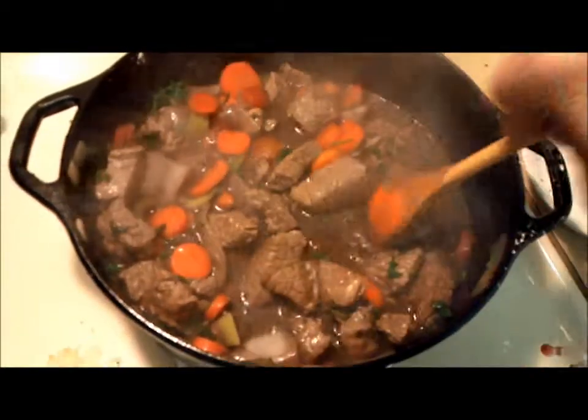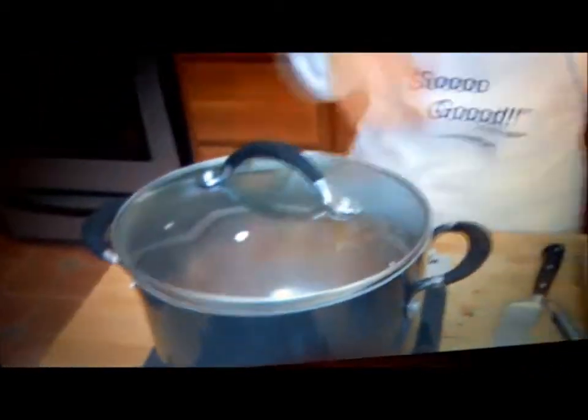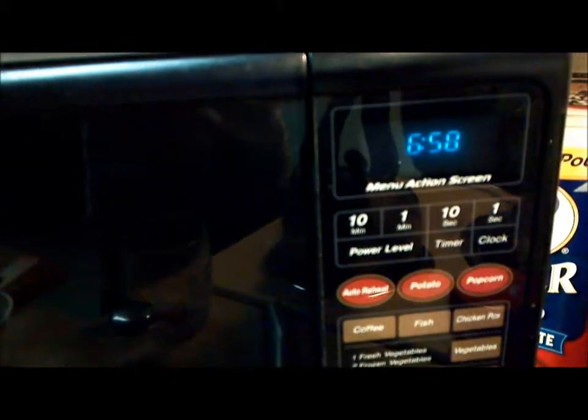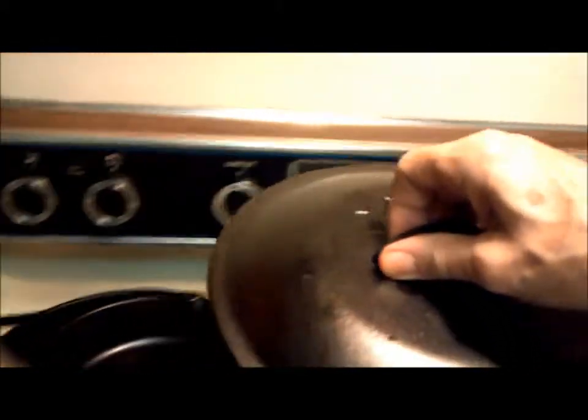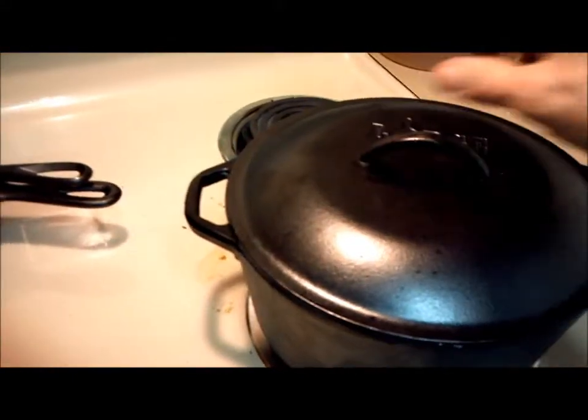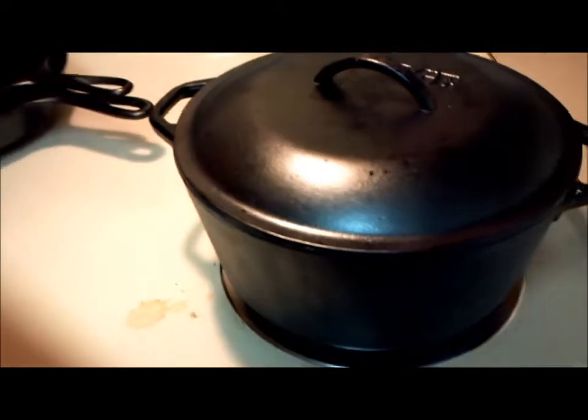Put your lid on, turn it down to low, and let it cook for two and a half hours. Then just come check on it, give it a little TLC. But for two and a half hours, you are a free woman. What time is it? 6:50 — it's almost 7. 8, 9, 30 — that's two and a half hours. Into the Dutch oven. It would sound so final, like closing up the bank vault. We'll check on it every so often.